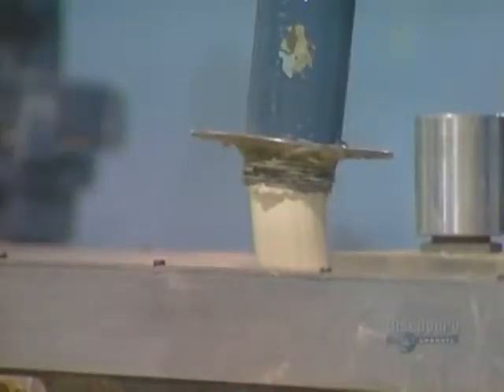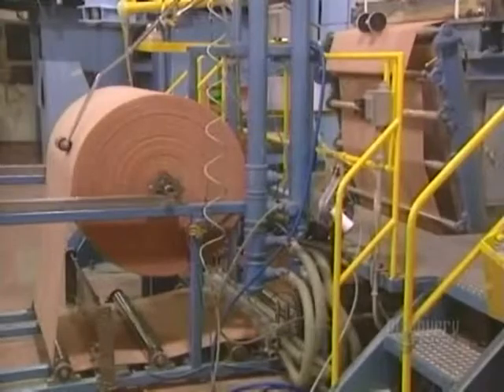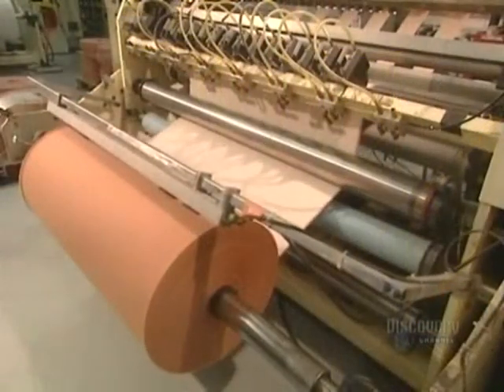A thin coating of glue is applied on one surface of the fabric, then it's heated to 49 degrees centigrade in an oven to puff it up, creating holes in the glue coating. Then the fabric is newly rolled up into 300-meter lengths.